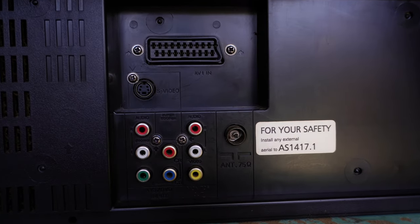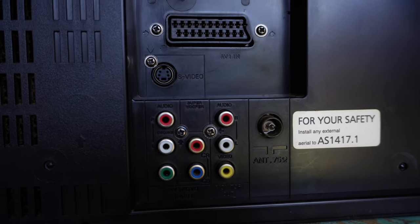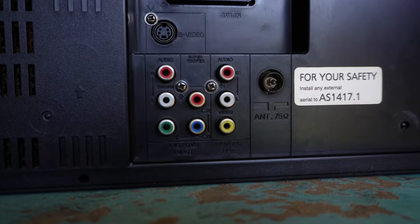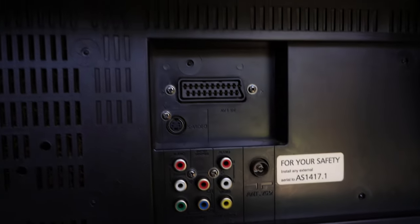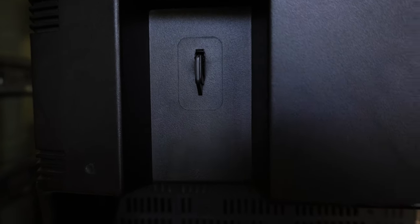There are the all-important connections: the SCART, S-Video below it, component input, and what appears to be monitor out and RF in. And also a hook to hang your power cable over when you carry it around.